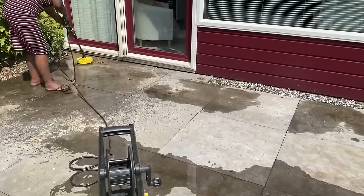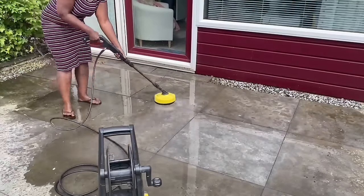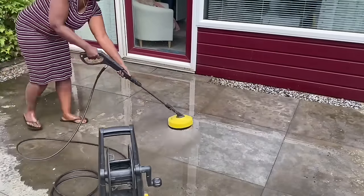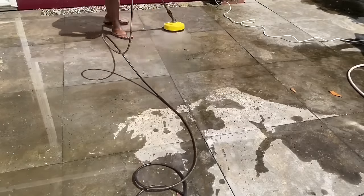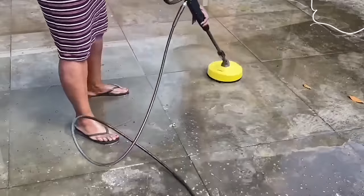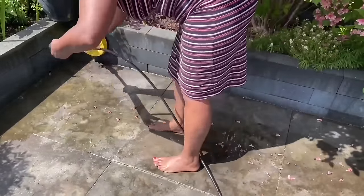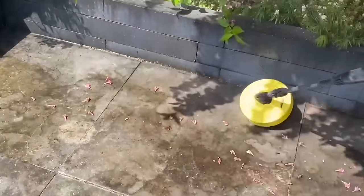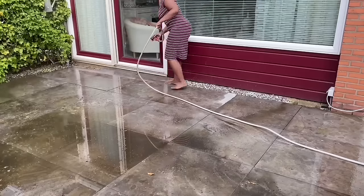If you've seen my video of my front patio summer refresh — I'll leave a link in the description below — I told you I use a diffuser to clean my tiles. These tiles are a natural stone and I want to protect them. Using the power washer straight on it will damage these tiles, so that is why I use a diffuser.